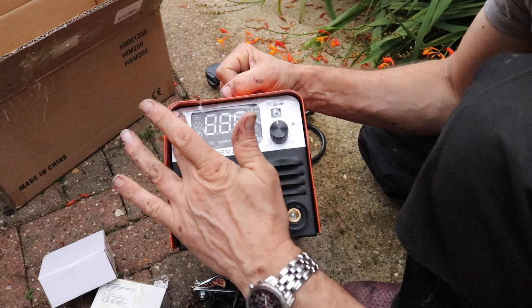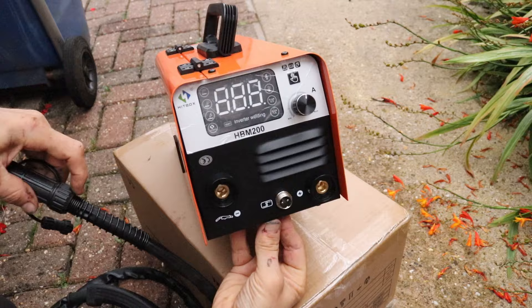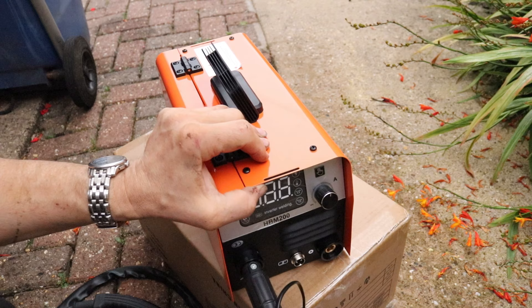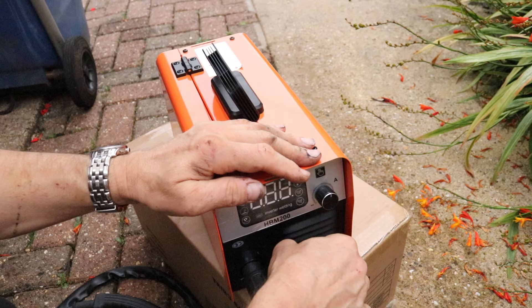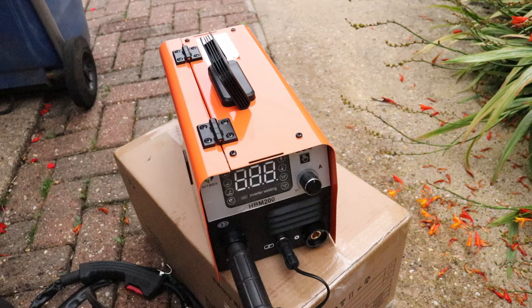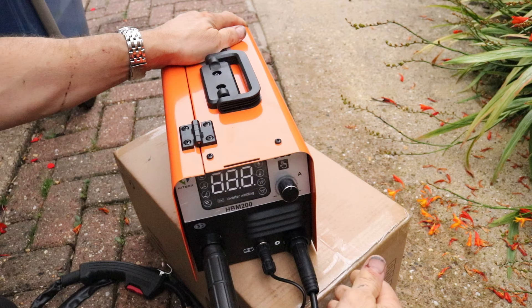It's got a plastic protective cover on it which I'll keep on and only remove when it gets really dirty. To attach the MIG torch you just line up the slots, push it in and turn it to the right and it locks into place. There's also an extra connector - you line it up, it'll only go on one way, then thread the little nut on and tighten it home. Then for the earth clamp, it's just a question of lining up the slots, push it in and turn it to one side. And that's it - only one knob to control it.